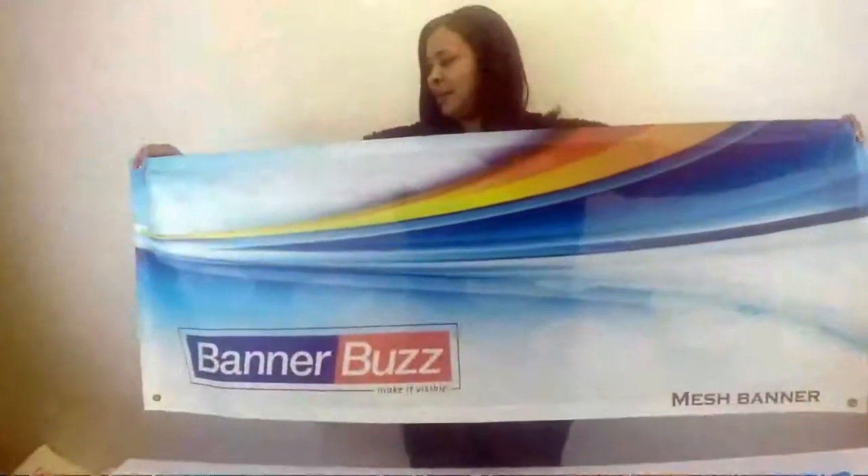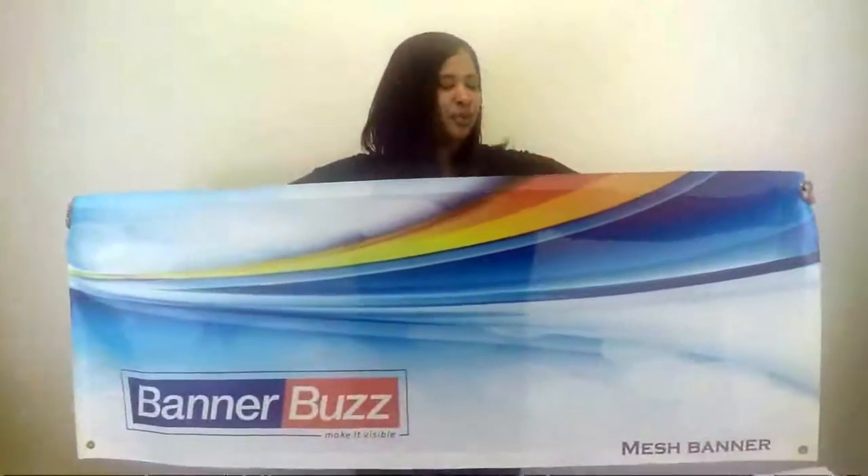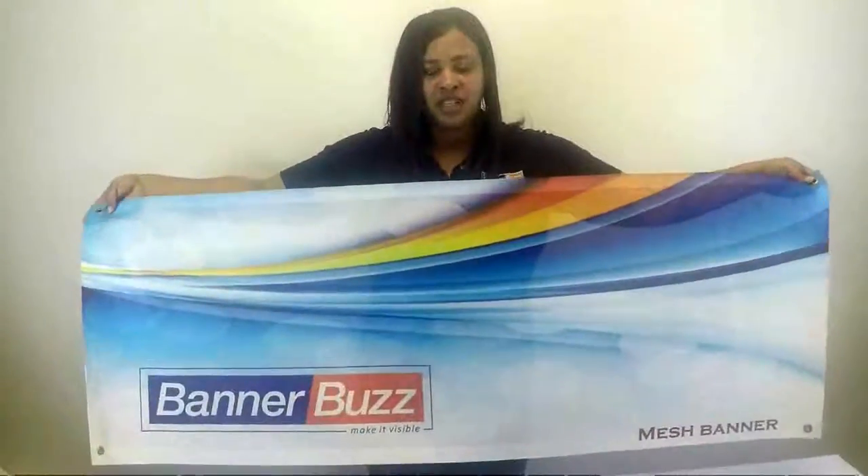In this video I'm going to show you our mesh banner. If you see, it has little holes in it to allow the wind to pass through. I'm going to show you the finishing options.